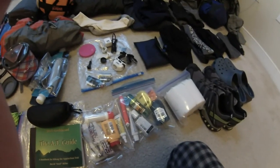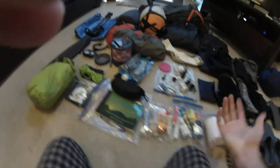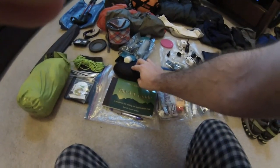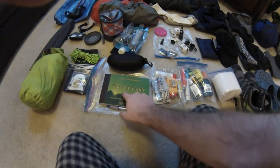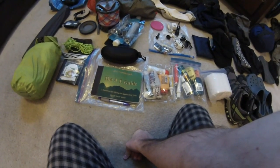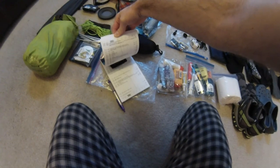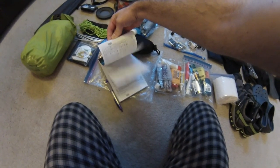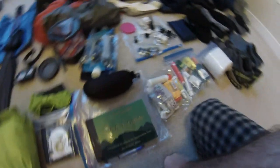I think I've covered everything. Oh yeah — I'll be wearing my glasses and bringing them in a hard case. And the David Miller Guide to the AT, which most people use on the trail. It has a ton of information — almost every step is logged in here, about where you find water, shelter, food, and resupply areas.